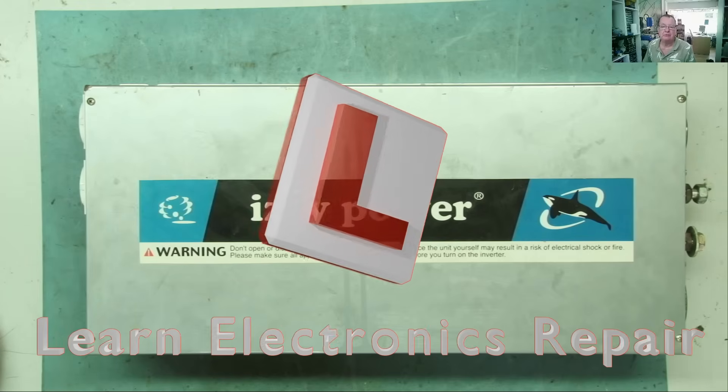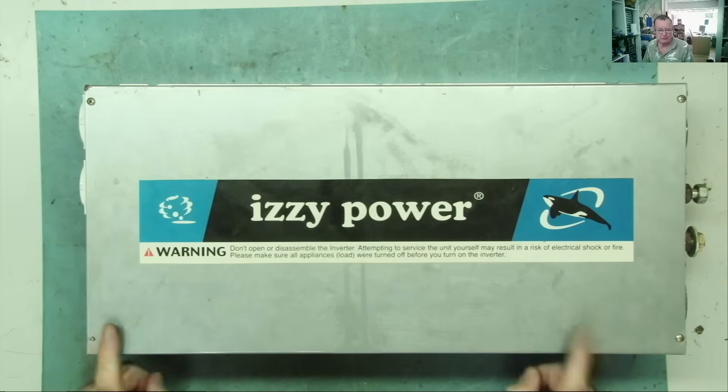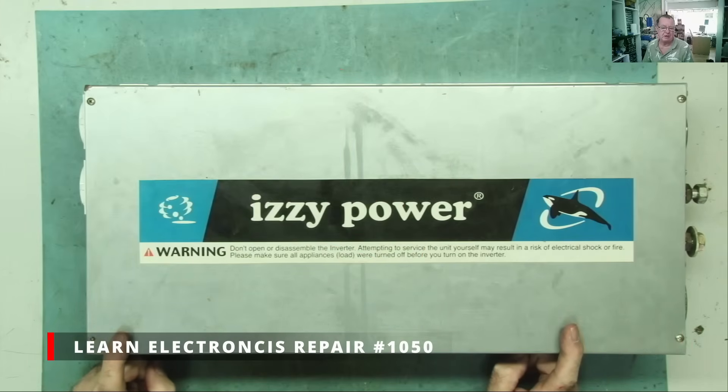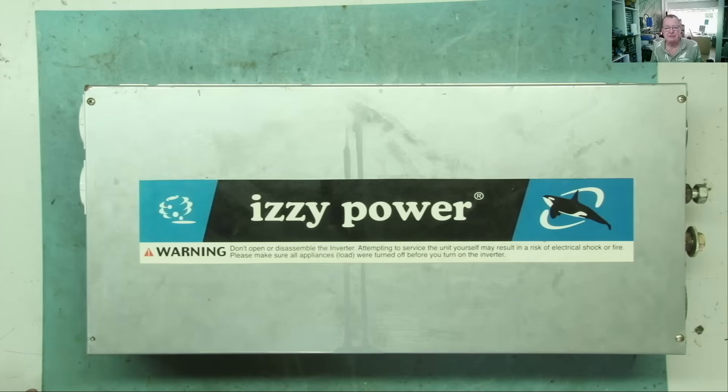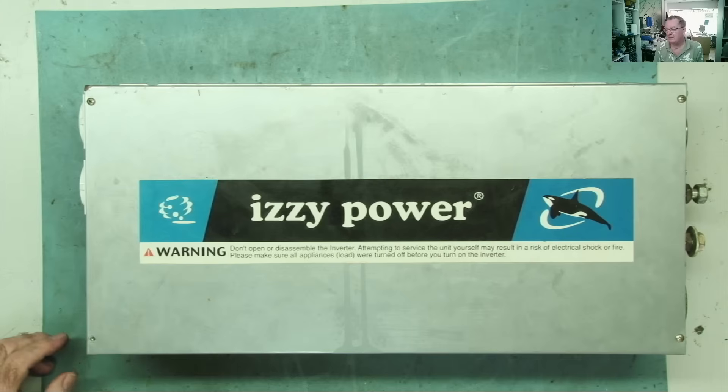Hi guys, welcome to Learn Electronics Repair. I have an inverter on my desk here today. You've seen this before — I repaired this before. I just checked: it was back on the 6th of May this year, so that's when I fixed it and it's come back again. So it's been out there June, July, August, September — yeah, six months basically. I repaired two inverters from the same place at the same time; they both failed. I thought at the time they've probably been over-driving these, so let's just have a look at the previous repair.